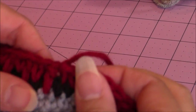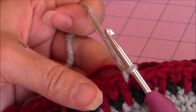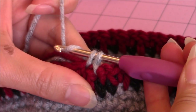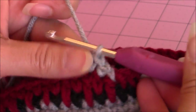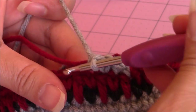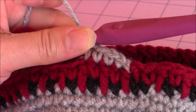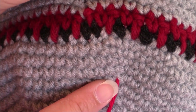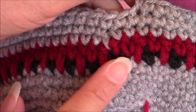Now you know how to join colors — go ahead and join your gray color back. After you've joined your gray color, you're just going to make three rounds of one single crochet in every stitch around until you've completed three rounds. This is the same thing I did for the adult female hat. This is what my work looks so far — I just finished three rounds. I left in my yarn marker to help me gauge where my third round finishes, and you can see the color changes.